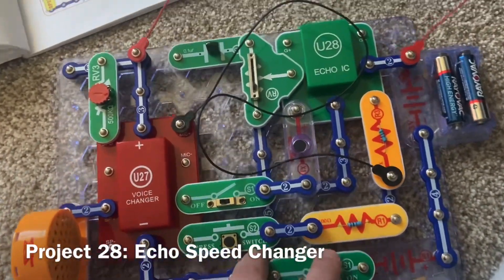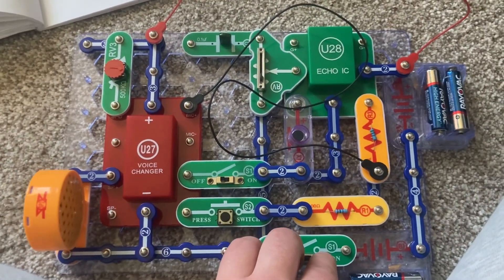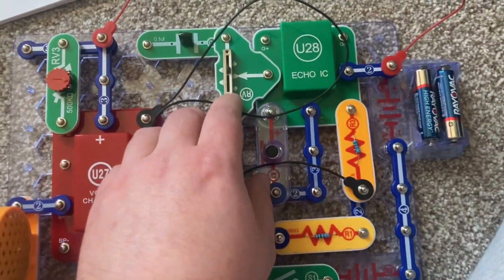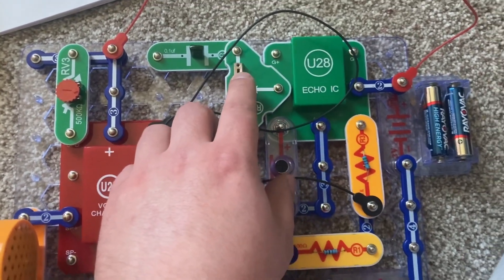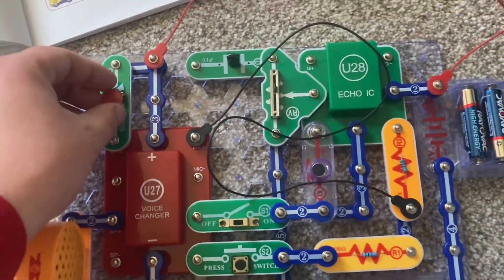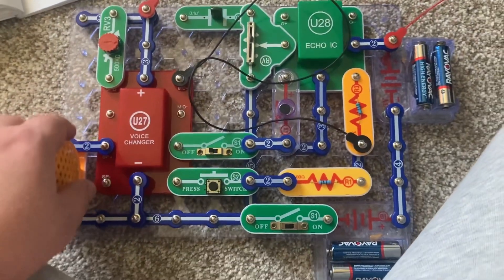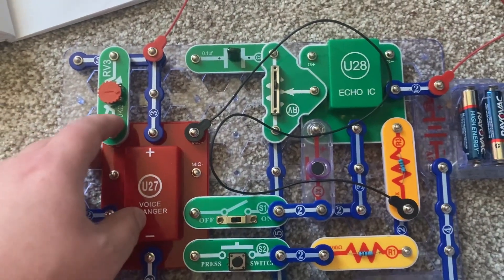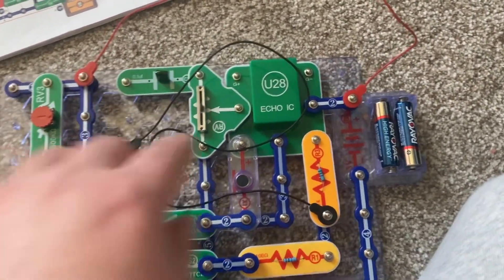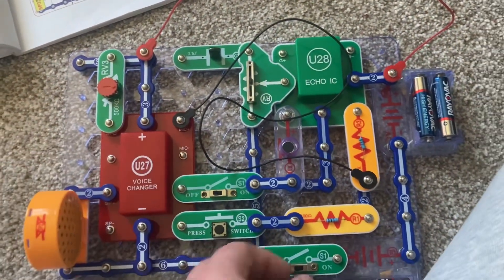This is a circuit that changes the speed of your echoing voice. You record your voice and it will also echo. The adjustable resistor is used to control the speed of your echo, while the RV3 knob changes the speed and pitch of your voice. I am going to start with the RV lever in the middle position, same for the RV3 knob.